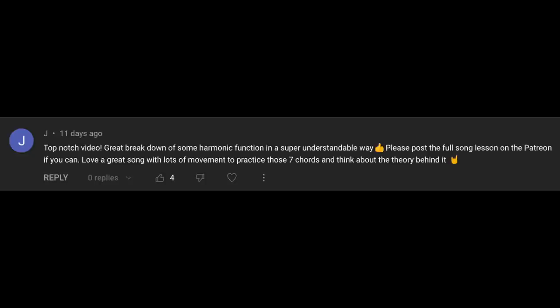A comment on the Fly Me to the Moon video: 'Great breakdown of some harmonic function in a super understandable way. Please post a full song lesson on the Patreon if you can.' Thanks so much — great idea. I did a video diagnosing the music theory behind Fly Me to the Moon, Frank Sinatra's song. I'm going to post a full song lesson on the Patreon. Also just posted a video on the Patreon about keeping tight chord voicings — definitely check that out.